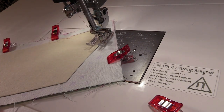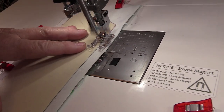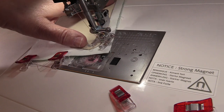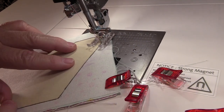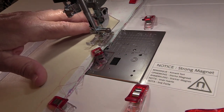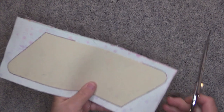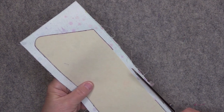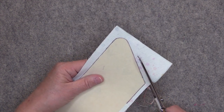Keep sewing around and sew the other curve exactly the same way. When you're done sewing you want to trim all the way around the DecoVille — I like to trim with about a 3/8 inch seam allowance, so I'm just eyeballing it, following the contour of that DecoVille.